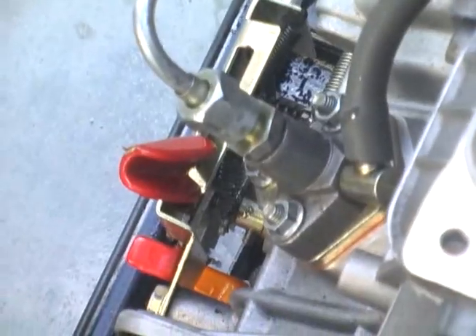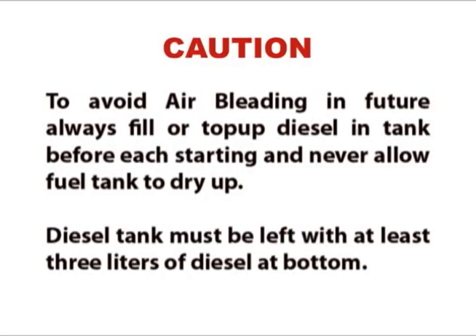Now you can start the generator. To avoid air bleeding in future, always fill or top up diesel in the tank before each starting and never allow the fuel tank to dry up. The diesel tank must be left with at least 3 litres of diesel at the bottom.